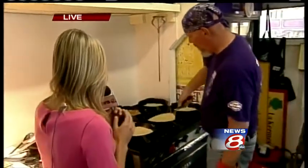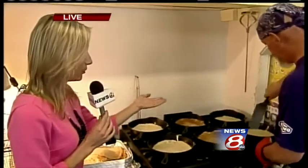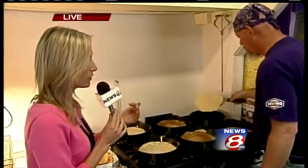Now, Guy, we were talking about it a little bit earlier — it looks similar to a pancake batter when you pour it on the pan. So what is the difference between a crepe batter and a pancake batter, for those who may not know?